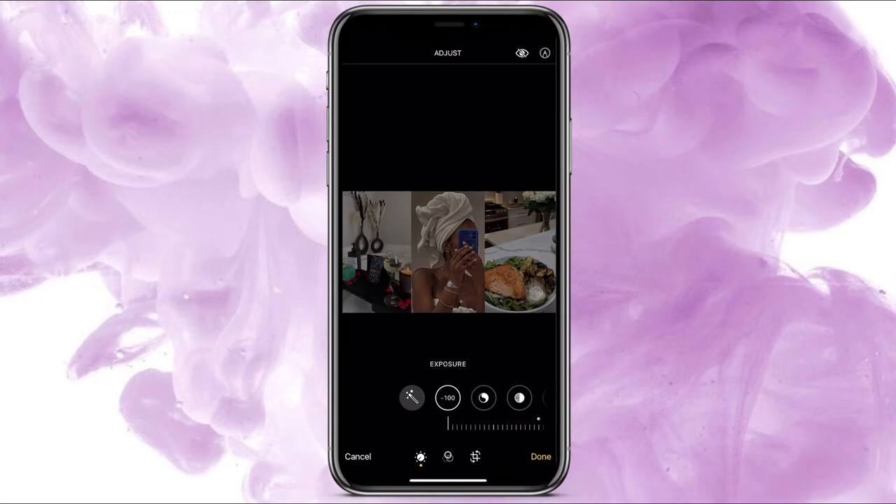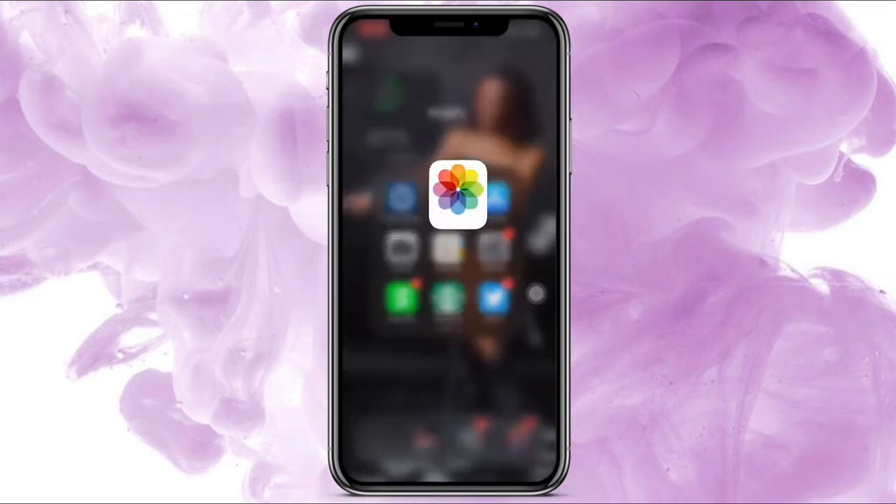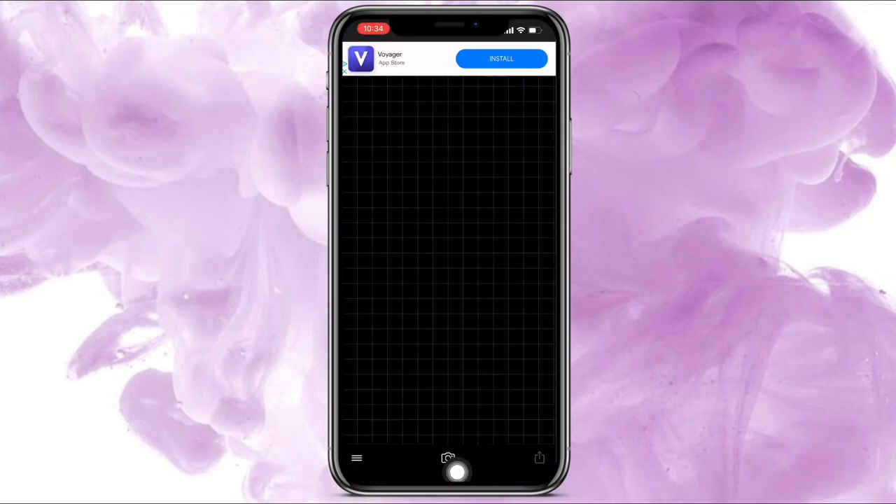I also like it at 100 because that gives off more of an aesthetic, so you can choose 50 or 100. I always do 50 because I don't want it too dark — 50 is perfect to me. Press Done and it's saved in your photos.